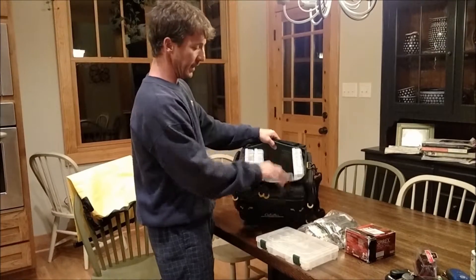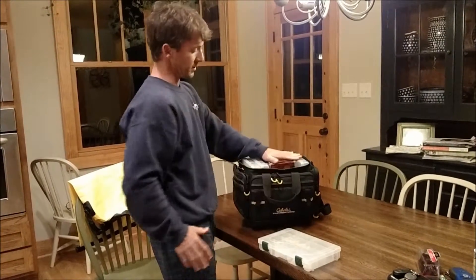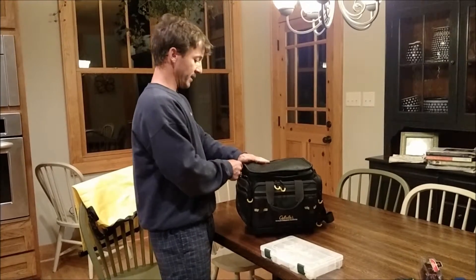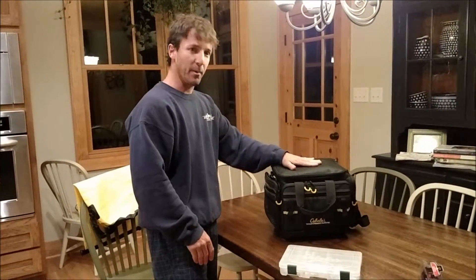There's a nice void in here where I can go ahead and put my excess worms and probably my extra reel. Or I can skip the spinnerbaits and stick another couple of trays in here, since I've got some extra trays. So that's the main compartment.